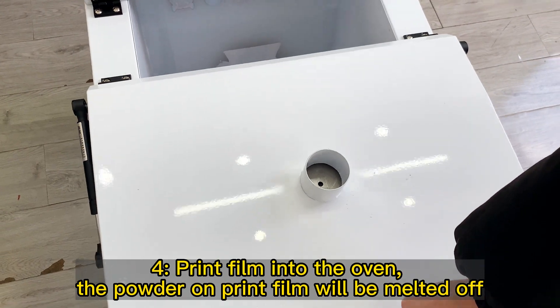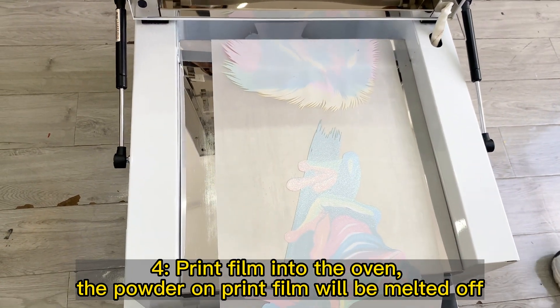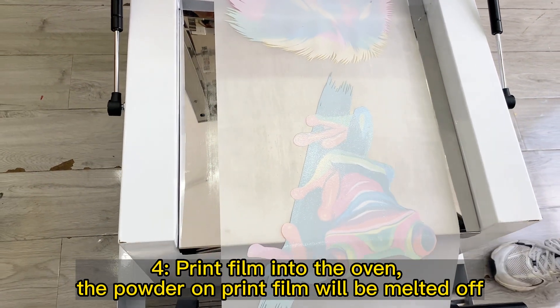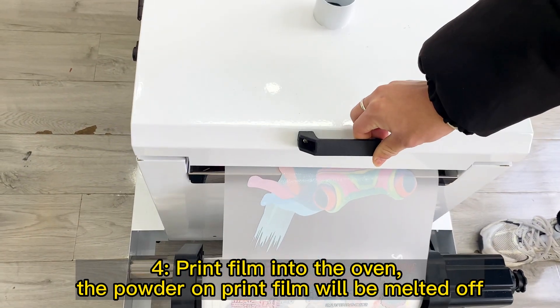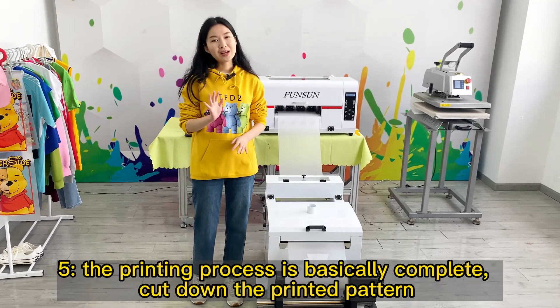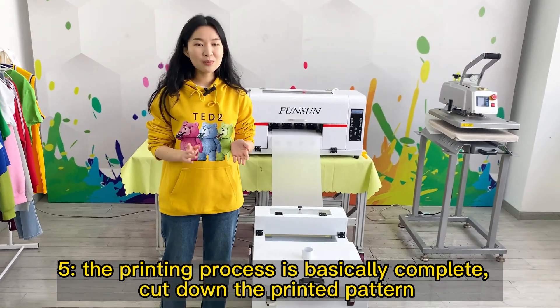Step 4: Print film into the oven — the powder on the print film will be melted. Step 5: The printing process is basically complete. Cut down the printed pattern.